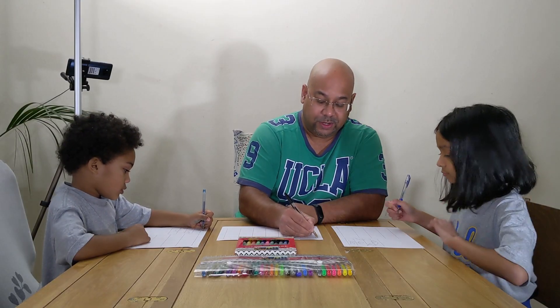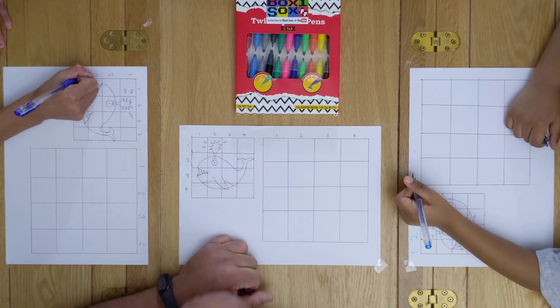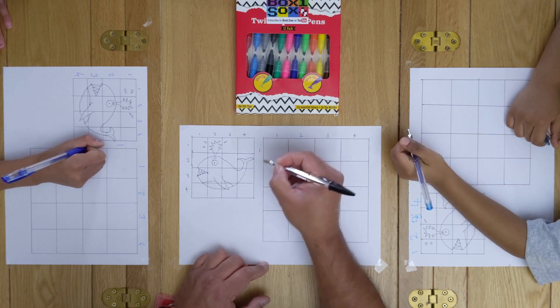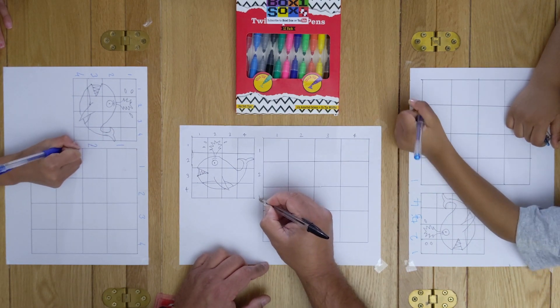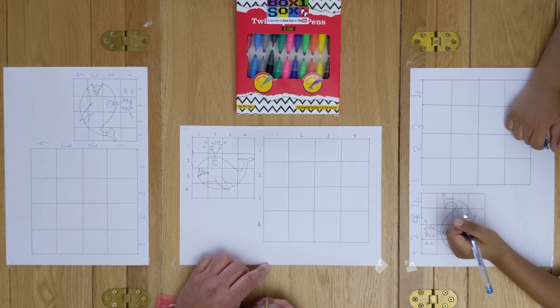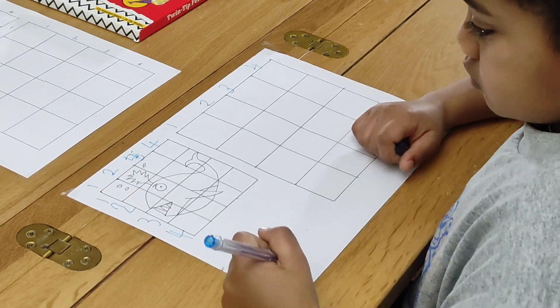On the small picture, coming down to the left: 1, 2, 3, 4. And on the larger picture, we're going to do the same: 1, 2, 3, 4. All finished? Good. Fantastic.